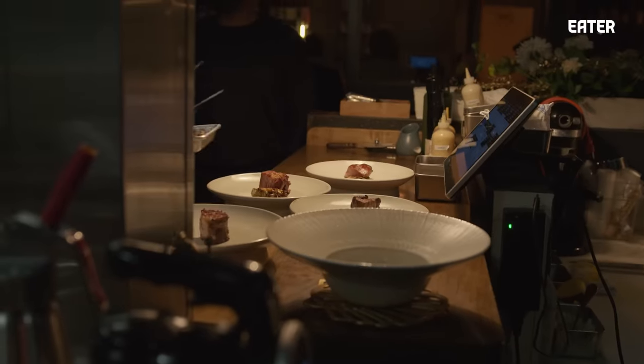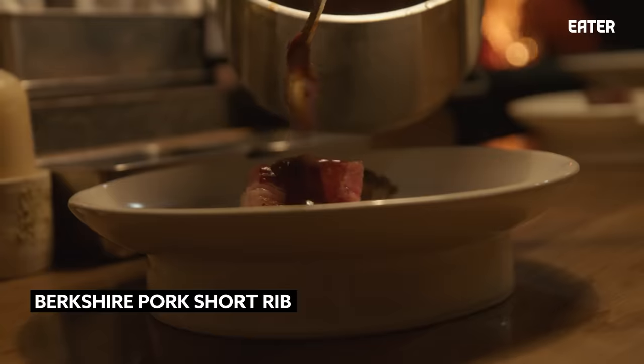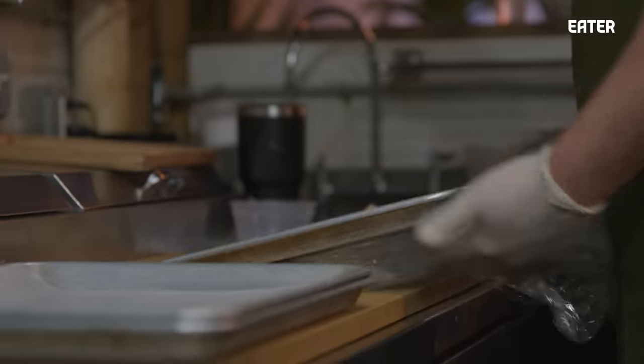I've had people from St. Louis, all over the East Coast, say that was some of the best barbecue they had. We're not a barbecue. I didn't intend it to be a nod to American barbecue, but it just ended up that way.